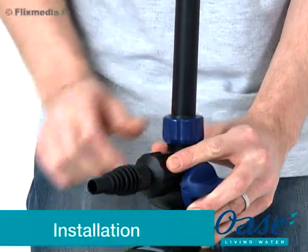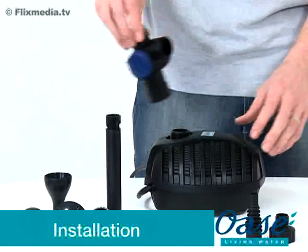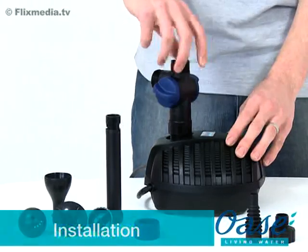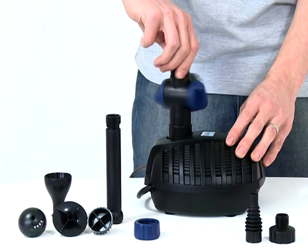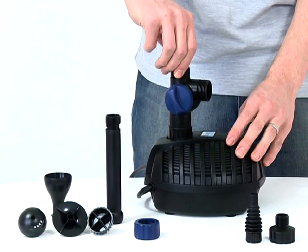Installation. First, remove all packaging and read the instruction manual carefully to familiarise yourself with the product and the accessories. Screw the tea distributor onto the top of the pump.